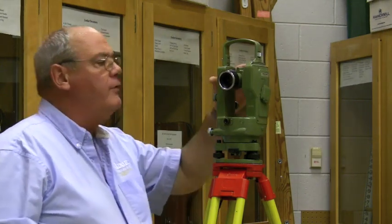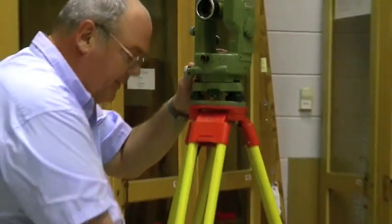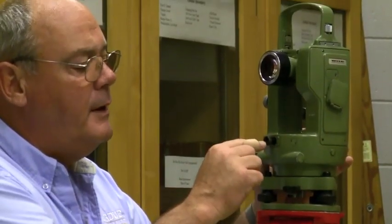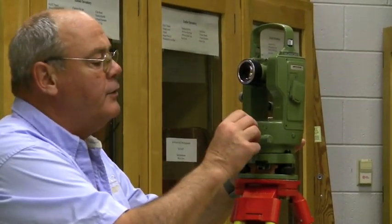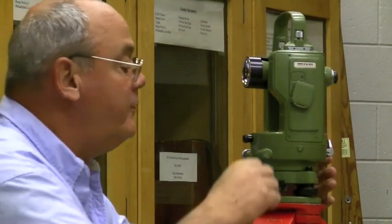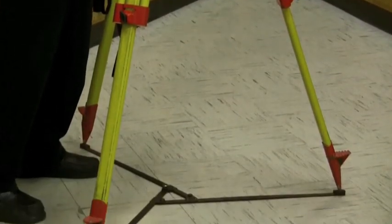This one has no plumb bob. This little device right here is what we call an optical plummet. To focus the point on the ground that I want to set up over, I push this in and out, and it also has a crosshair — I twist it to focus the crosshair. This little plummet has a prism inside. I look through this scope, it projects my image on the ground, and I twist this to get the point on the ground to focus. I'm going to use a point that is the intersection of all these tiles, and set up exactly on that point and get the instrument level.